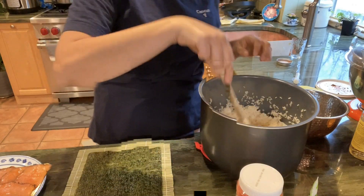I'm pushing the rice all the way to the end because you want to see a good covering of white. Wetting my hands a little and pushing it all the way to the end. It was a little thick in one spot, so I'm pushing it out to make sure it's evenly spread all the way across.